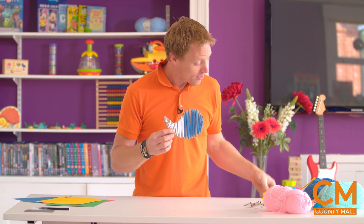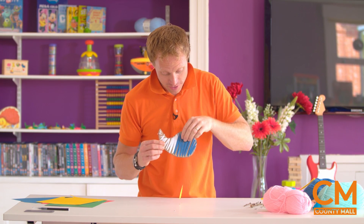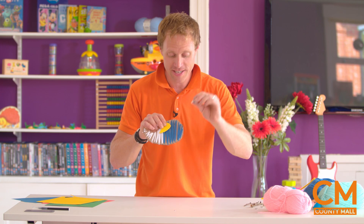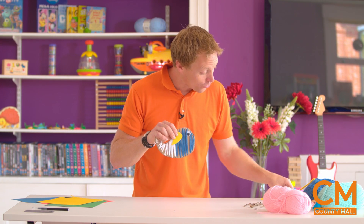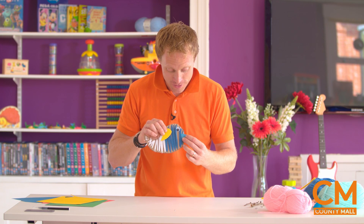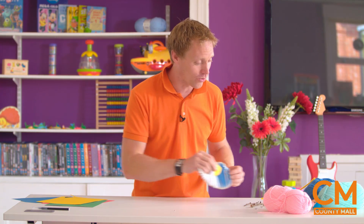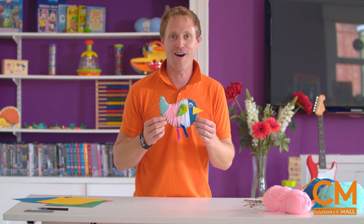The sticks you collected from the garden or the park make fantastic feet. The teardrop shape that we cut out earlier - that was so we can stick on a wing, of course. You can stick that on with glue, and you can get these fantastic eyes that go on as well. And the triangle we cut out earlier - nice and simple - that's the beak that's going to go on the edge. And you can decorate those with all those bits and pieces and make it a complete flat yarn bird.